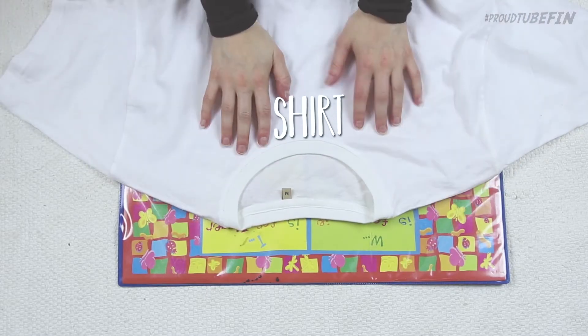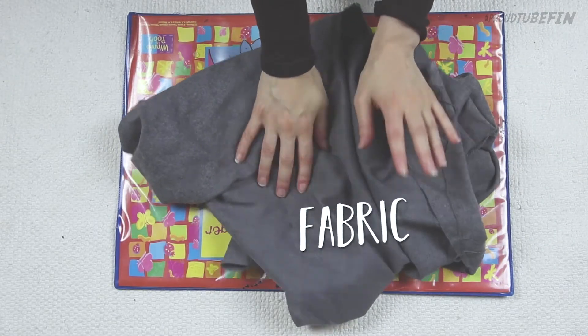So, what would we do? I know — a pyjama shirt! Perfect. Let's start. First, you need a shirt, of course, and some fabric.